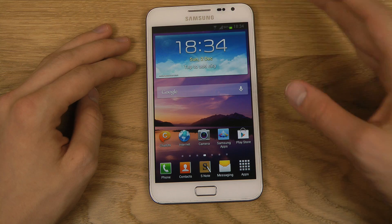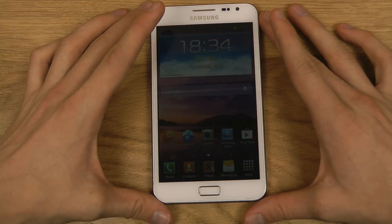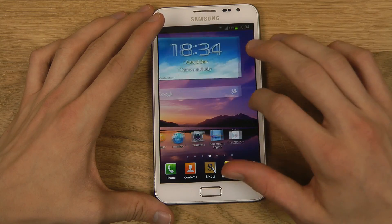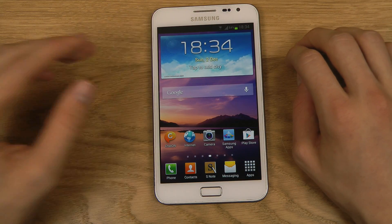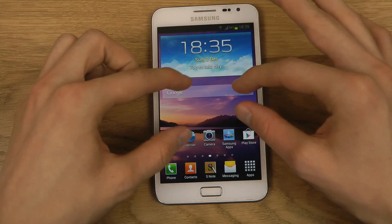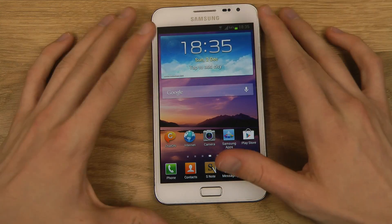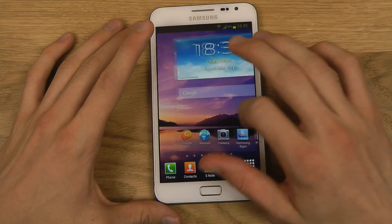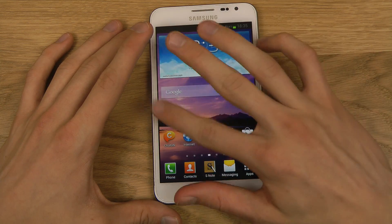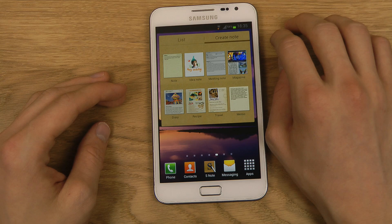When we're talking about videos, you also get this pop-up play feature with this version of Android. Basically, the same thing as on the Galaxy S3 — if you play a video, you can pop it up in a floating window, move it around, and do things in the background. I'm not showing this right now because I have some private pictures on this device, but it works the same way. So that is pretty cool.